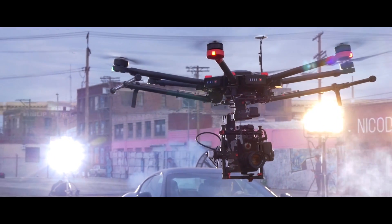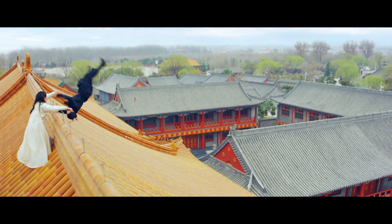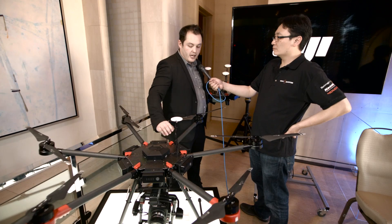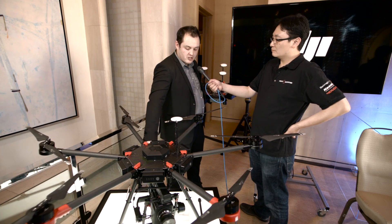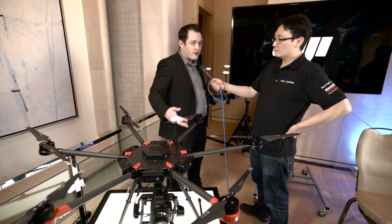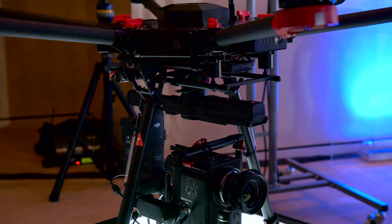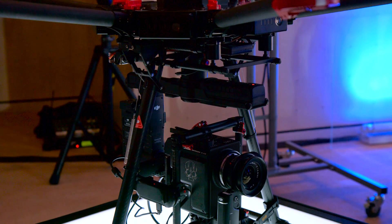The M600 can carry a payload of 13.2 pounds. Considering that the Ronin MX weighs about 5.1 pounds, that means you have approximately eight or so pounds to play with for your camera, your lenses, and your accessories — and that's quite a bit to fly.